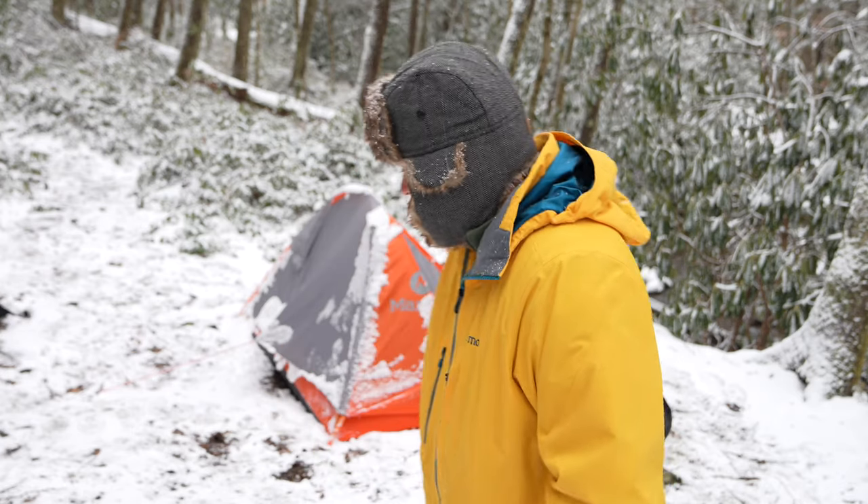We got down to about five degrees Fahrenheit with a lot of snow on it, but it handled it well — and that's important. This is the first time I've been in this much snow with the Tungsten 1P, so I wanted to post a follow-up. Hope this video helped.